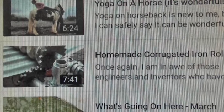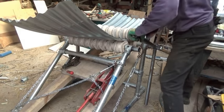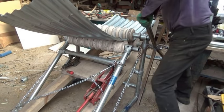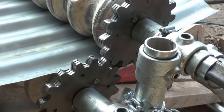Lots of people gave me great feedback and suggestions after my last video on this subject, so I decided to keep trying. Many people suggested I motorize the setup, and I decided to do that in case the stop-start of rolling it by hand was contributing to the kinking of the metal.